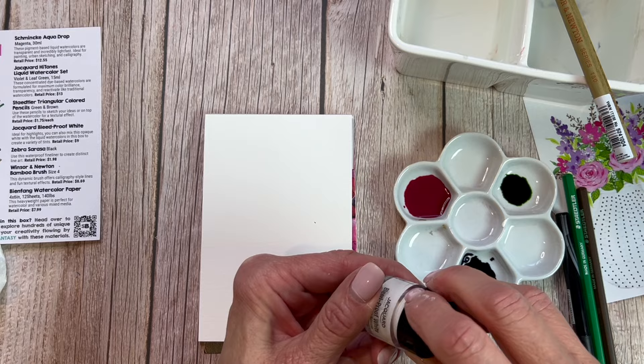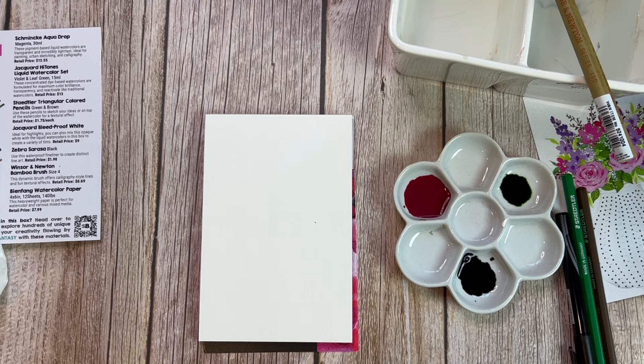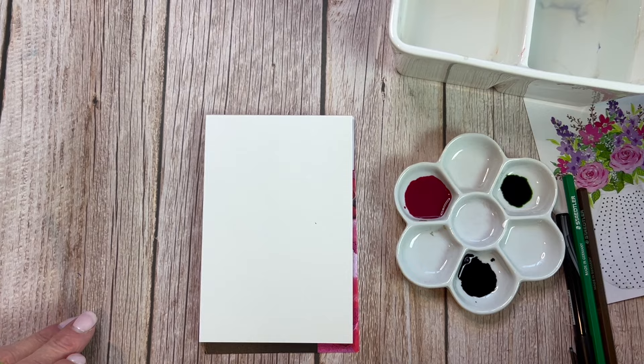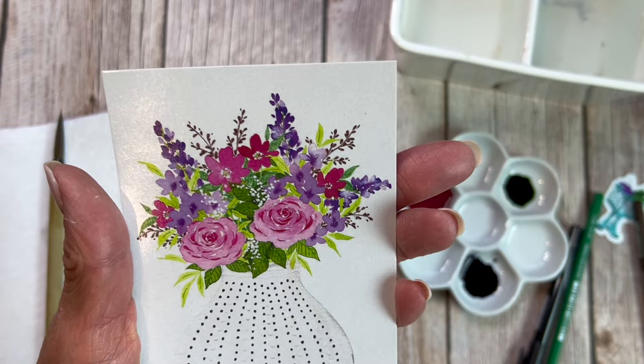This is the one I thought — if I had tried Hydrus watercolors first by using the Schmincke Aqua Drop, maybe I wouldn't have been frustrated with them. One of my biggest frustrations when I initially tried Hydrus watercolors was using way too big of a palette and the wrong brush. The amount of intense color you get from them is really incredible. They come in a leaf green and a violet with this set, and these are dye-based watercolors — very, very concentrated. It's amazing how little you need to use.